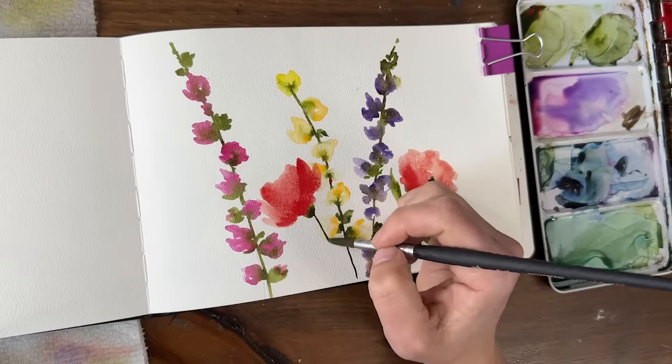Now I'm going to take a thinner brush with some green and basically hook these stems around so they're like drooping — like that, and this one's going to be right there. So like a little droopy flower. I just switched over to a liner brush that I had.